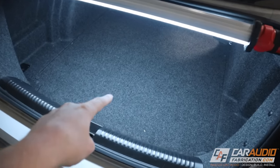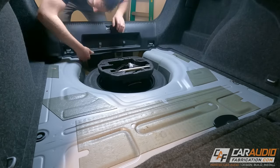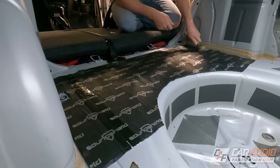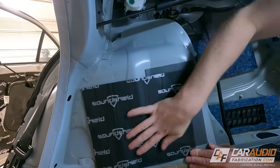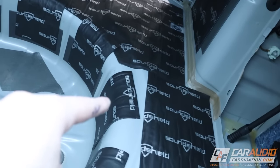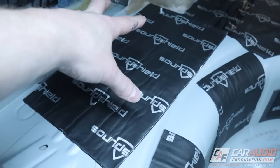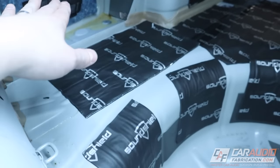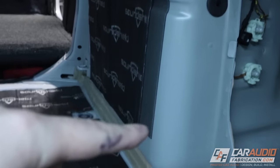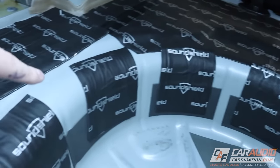Now we can turn our attention to the last area — inside the trunk. As you can imagine, the process for doing the trunk is very similar to inside the car. We remove all of the interior and then apply each of our different materials. And with that the trunk is now complete. I did run out of materials, but no big deal — I was able to focus on the areas that need treatment the most: flat areas. A good indicator of areas that might need help is where the factory has already put sound treatment, so I added a little bit more in those areas as well.